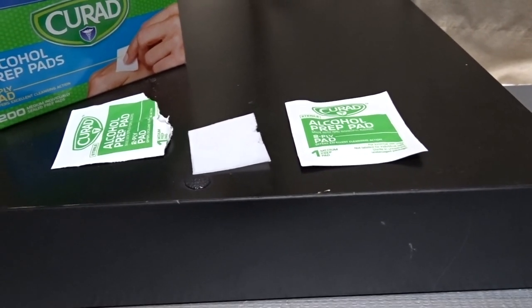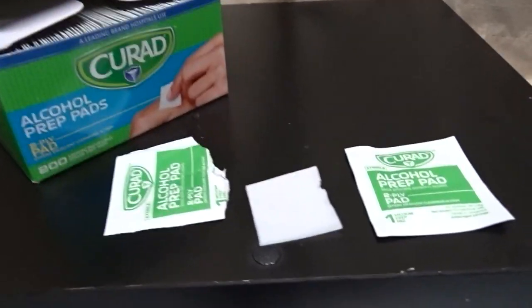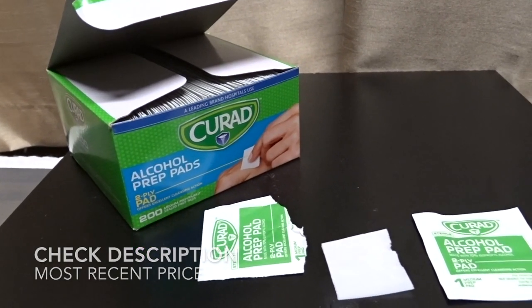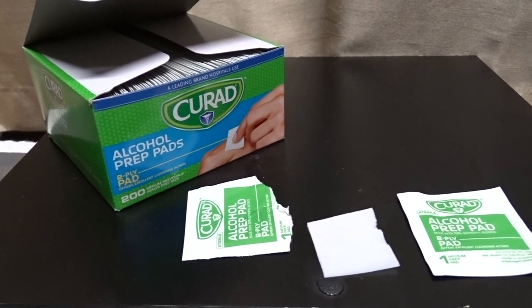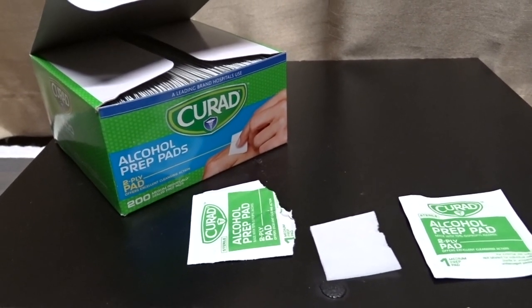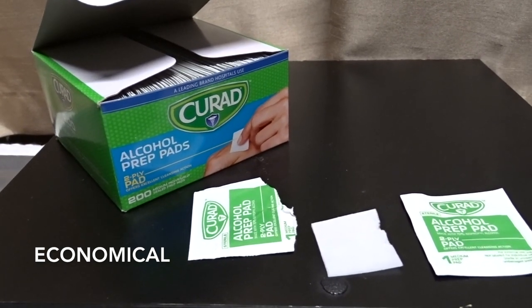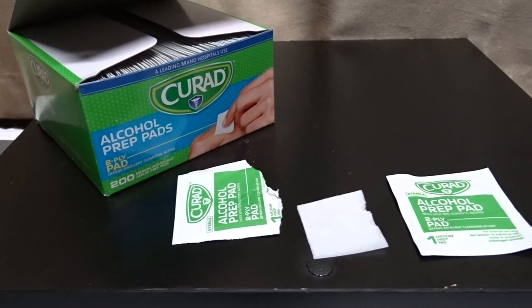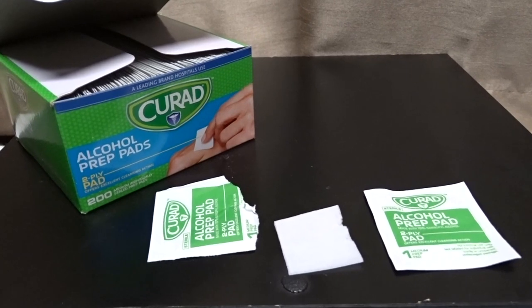This pack comes with 200 swabs, which lasts me a really long time — I need one of these packs every maybe two years. They're very economical. I've used the Curad alcohol prep pads for about four years now and have no reason to change.